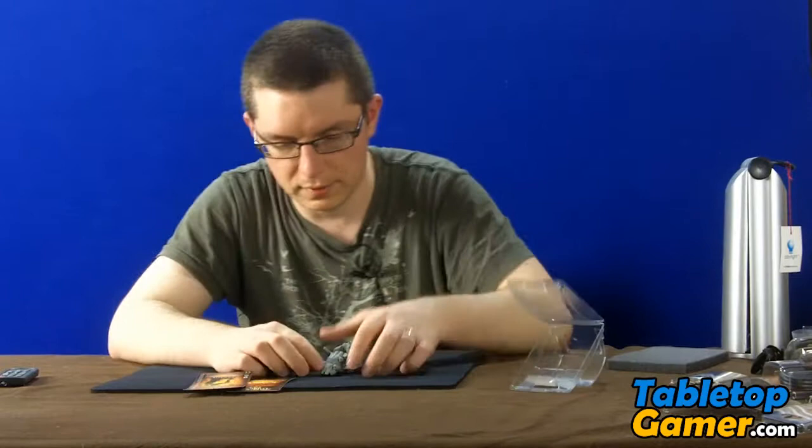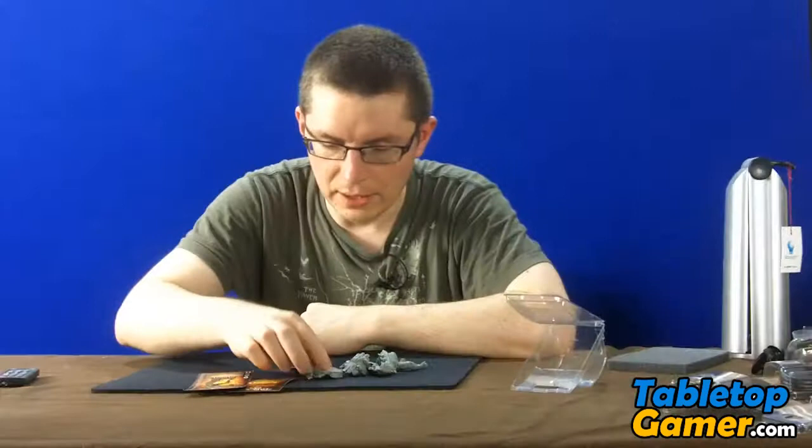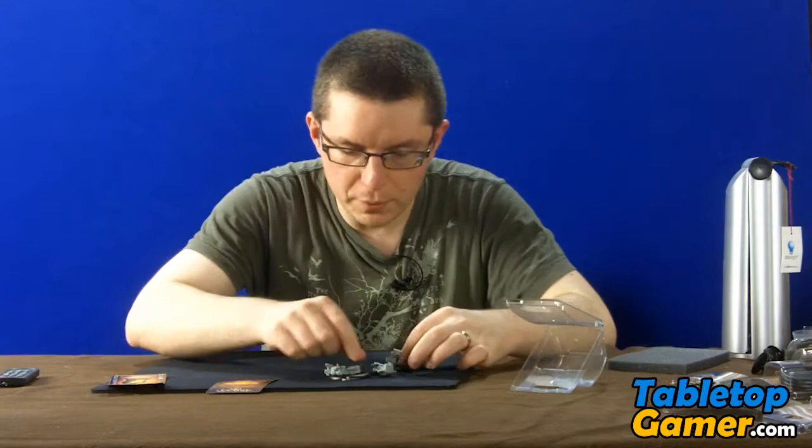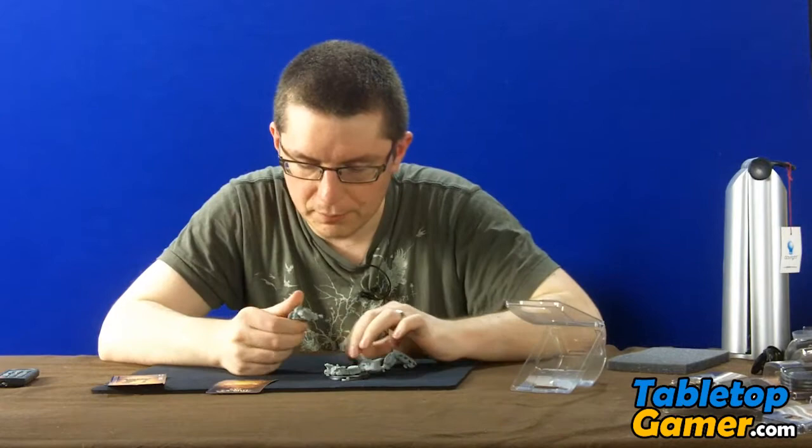Alright, let's dive into the box and see what's inside. The first thing we get is a large base, and we get a base cover that basically fits like that. If we look back at the picture of what it looks like, you can see that it covers the base here. Then we've got four pieces to the actual model itself.